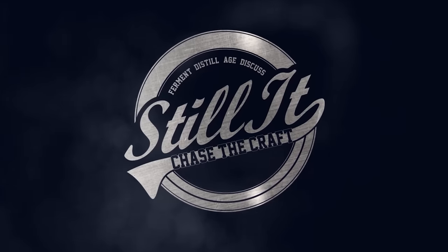How's it going chasers? I hope you're having a kick-ass week. I'm Jesse, this is Still It, and today we are talking about the temperature that you run a still at.